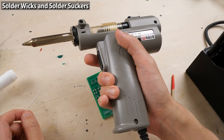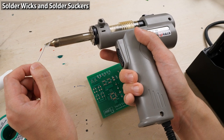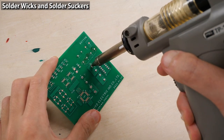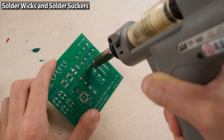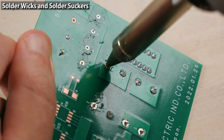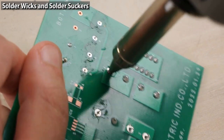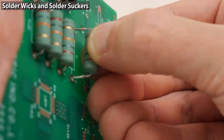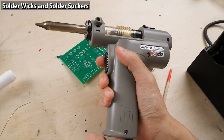The electric solder sucker tip has the same structure as a soldering iron tip, so it melts solder — and there's a hole in the tip. Stick the tip to the component leg, apply a decent amount of heat, wait for the solder to melt, then suck. After removing the solder, you can move the leg and pull out the component. Using an electric solder sucker is the fastest and easiest way.